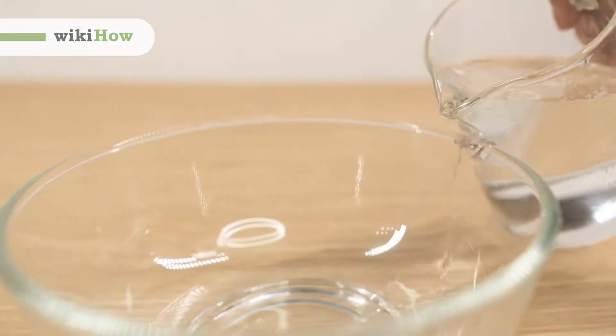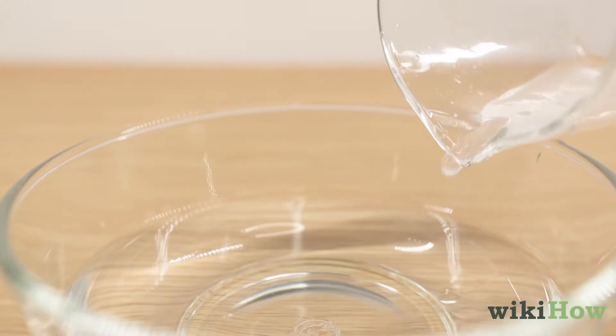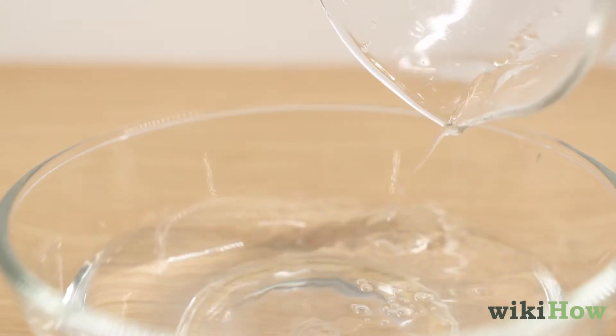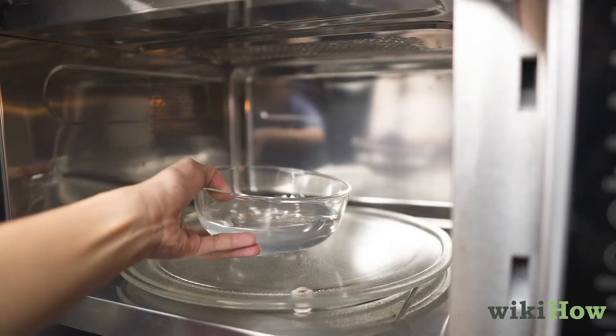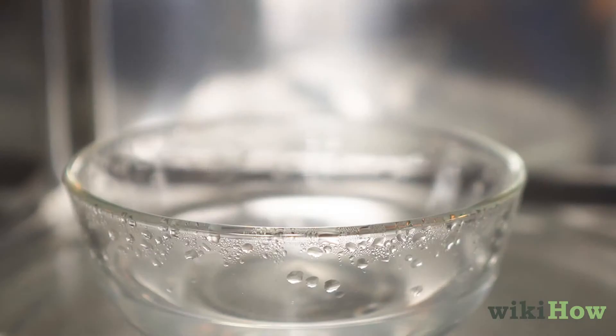To clean a microwave, start by filling a bowl halfway with water and adding 1 tablespoon (15 milliliters) of white vinegar. Then microwave the mixture for 5 minutes or until the walls inside the microwave start to fog up.